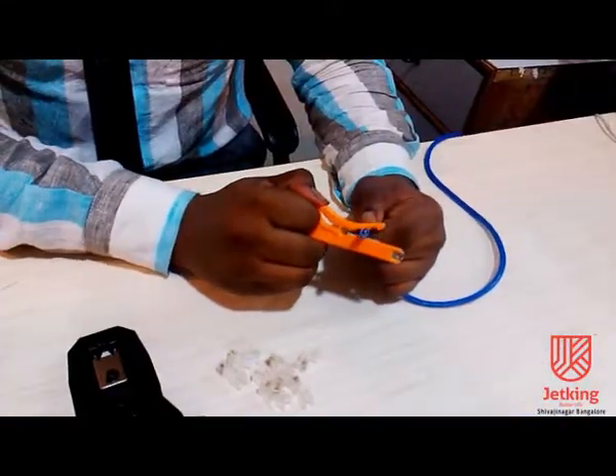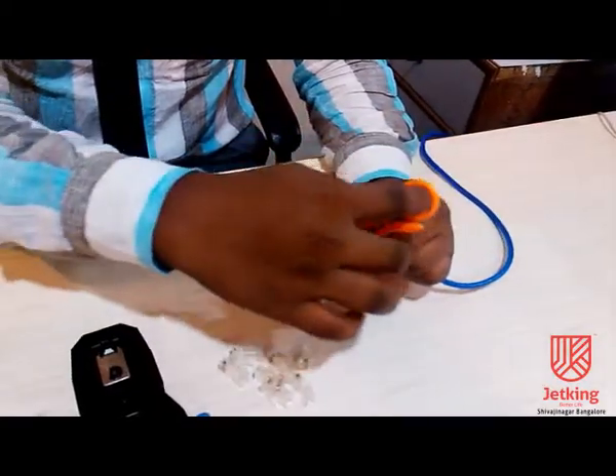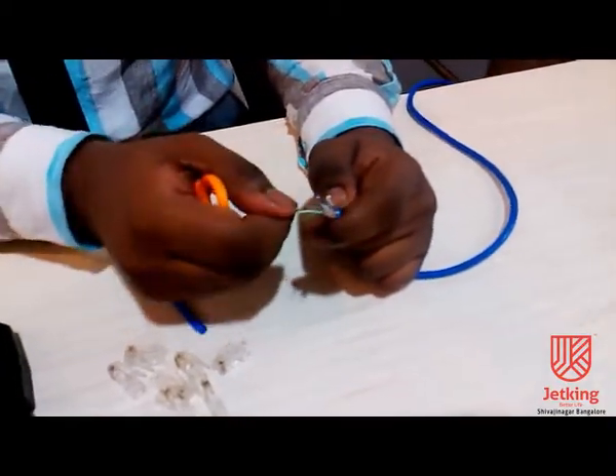Take the two-sit pair cables. Remove the outer case a minimum of two and a half centimeters and untwist the pairs.